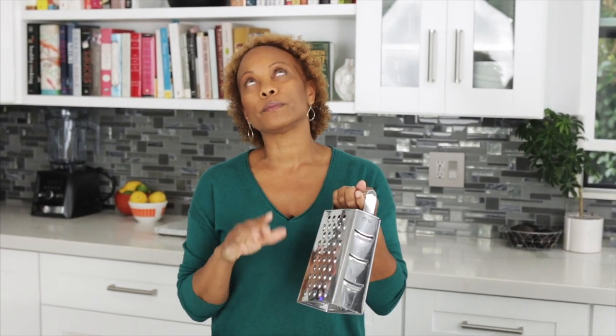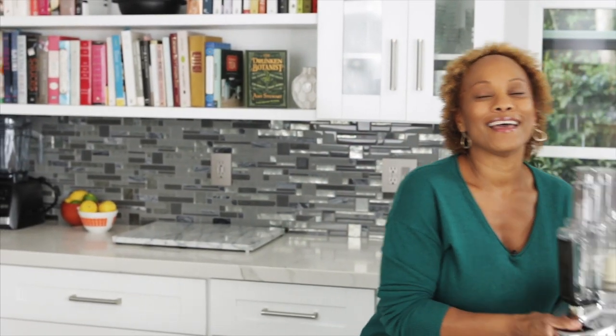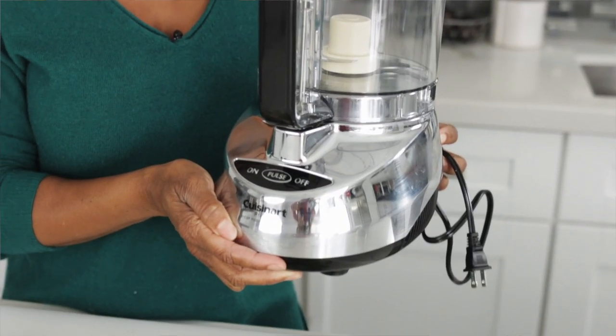So now it's time to turn this into rice. There are three ways to do this. You can use your knife and chop away. You can use the grater, but please watch your fingers and your knuckles — this thing can be dangerous. Or you could be lazy, or efficient like me, and use your Cuisinart. It'll give you a nice, fine, rice-like consistency, and it's so much faster. I'm going to do these in batches to make it a little bit easier.